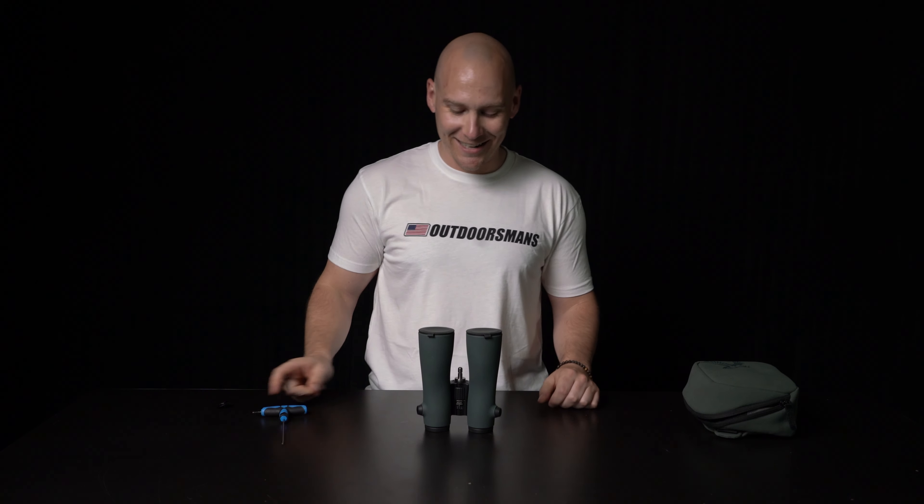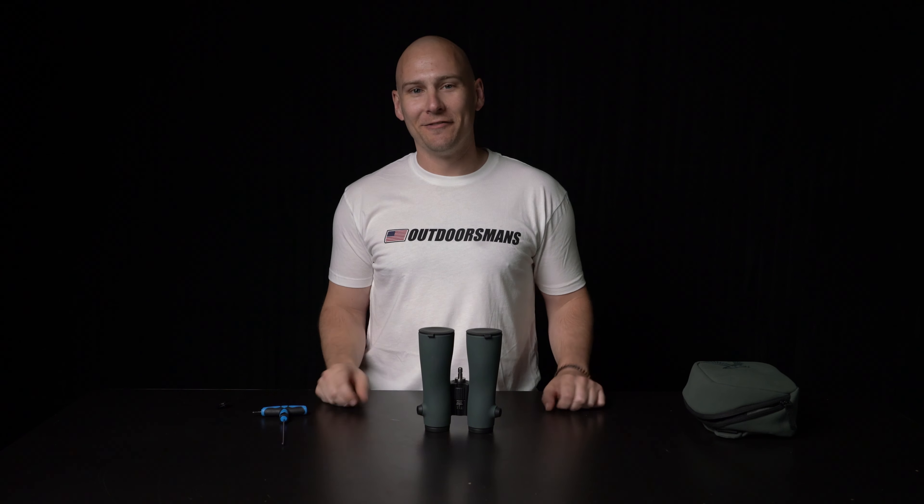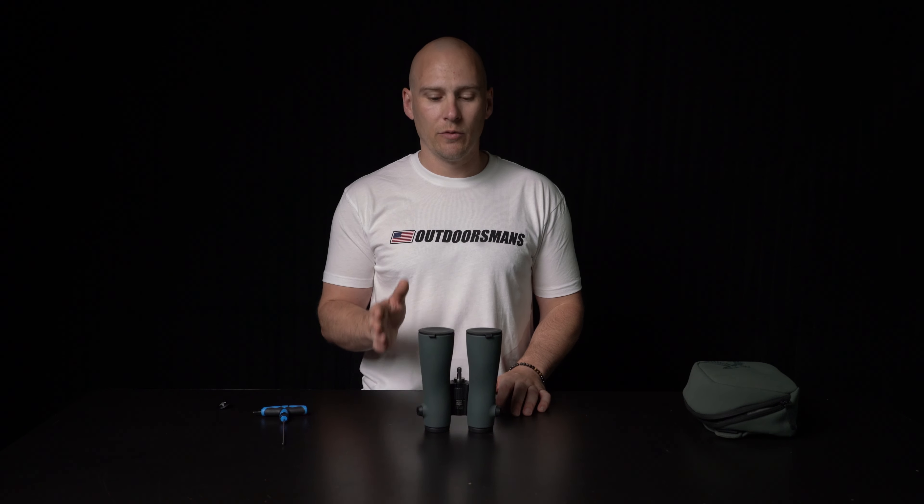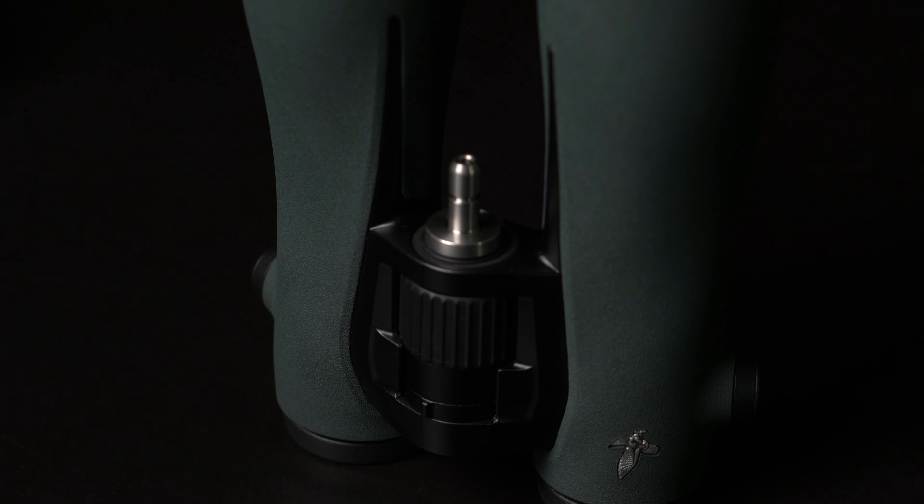That is it — that is the entire installation of the new NLPure stud. If you want a little bit more security, you can use blue Loctite. We're not making it mandatory, just recommending it if you want extra security. But in our testing, these are holding plenty tight with about 20 inch-pounds on the stud itself. If it's inserted correctly, that should be plenty and you should never have an issue with these coming loose.